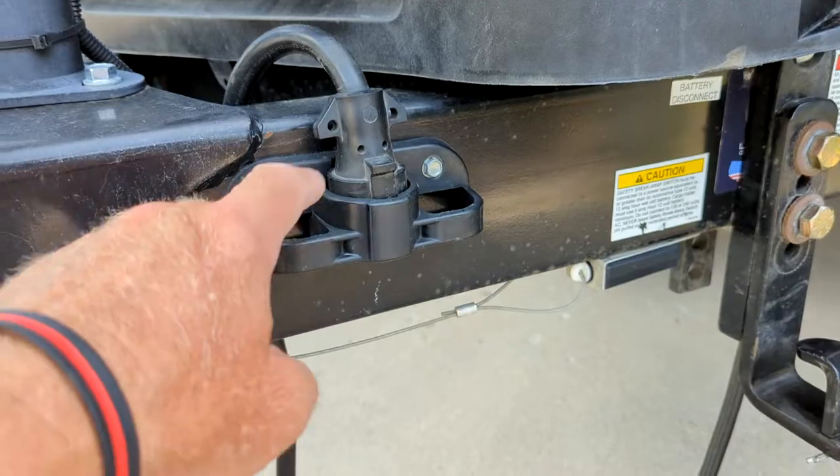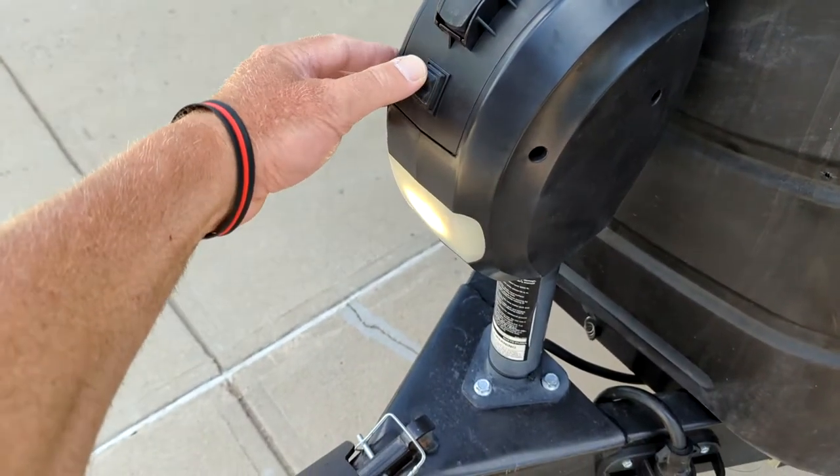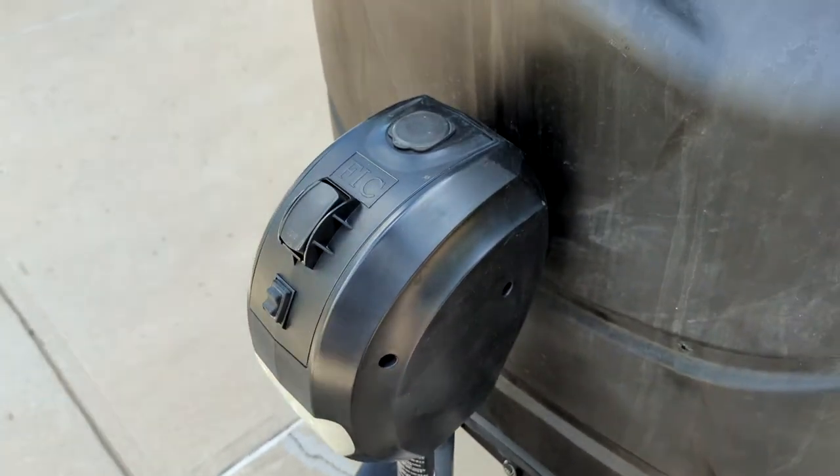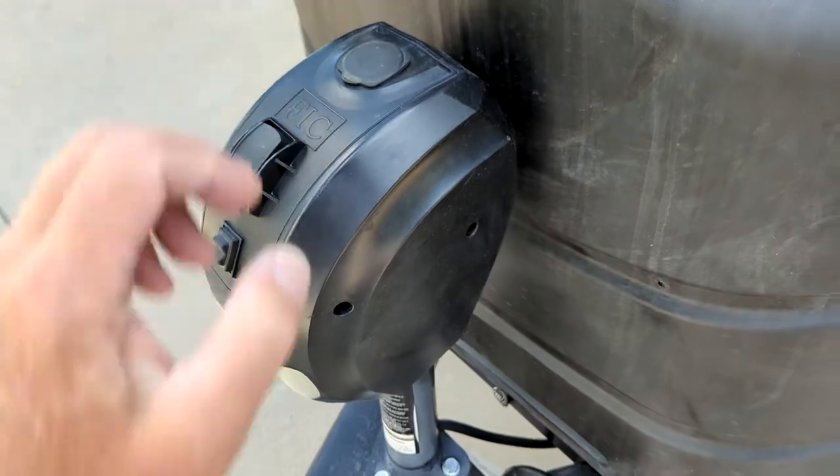Got a holding spot for your chains here and your power cord. Of course, we got the electric trailer jack with more docking light and also a manual crank for that, which we have the crank for it.